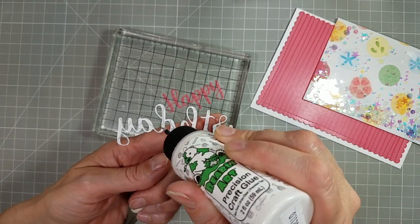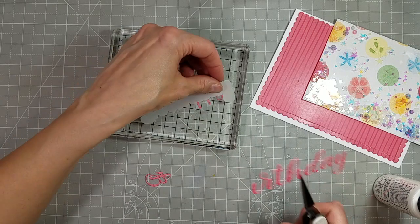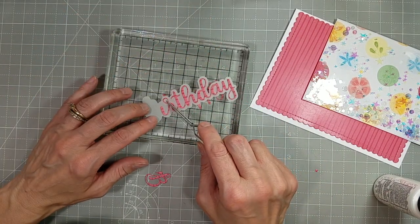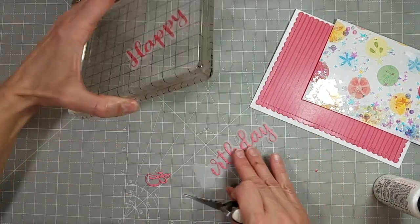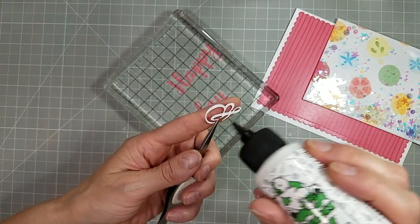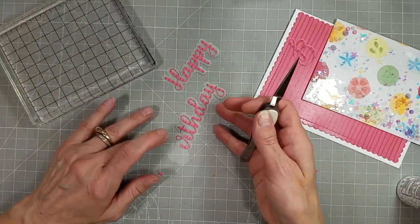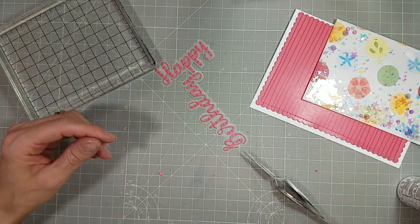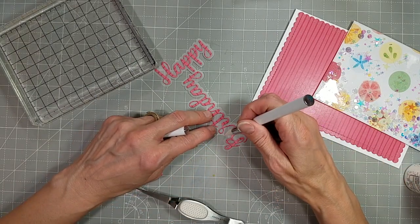Doing the same with birthday. The word birthday is actually in three pieces: every letter but B on one piece, the tittle for the I is another piece, and the B is a separate piece. I love the script of that sentiment — we've been neglecting the scripty sentiments. If you have them, awesome. If you don't, check them out — there's a whole bunch of them, and I bet every release or so we have more of them.